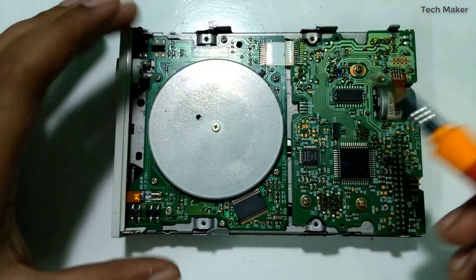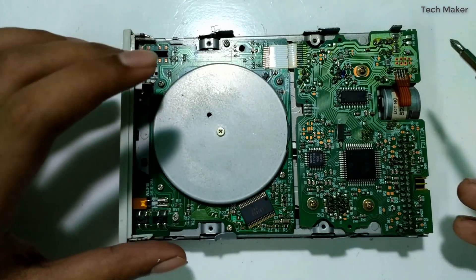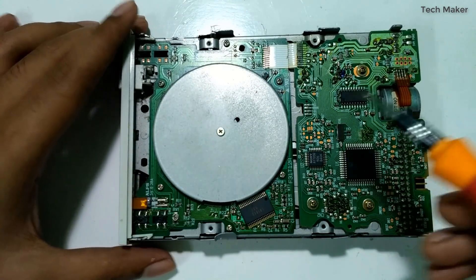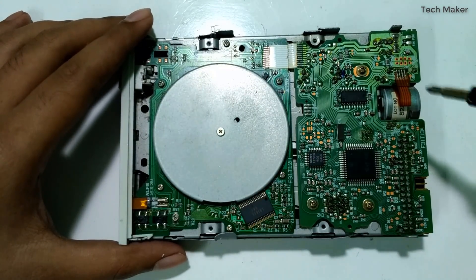After removing the upper case it looks like this. Here you can see it is divided into two parts — here you can see the disk tray, here you can see the stepper motor, and here the LED. We remove the screws to see what is below this.